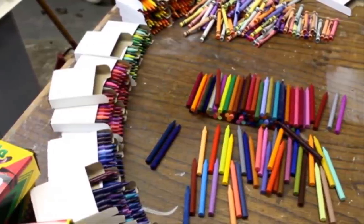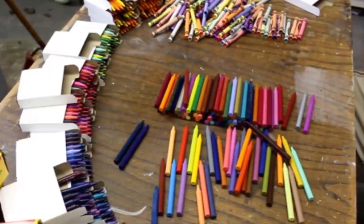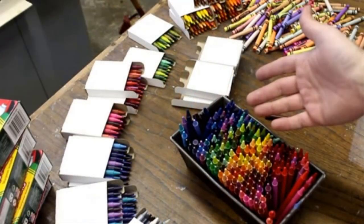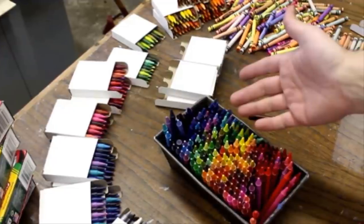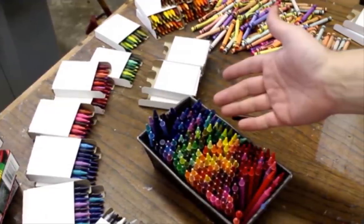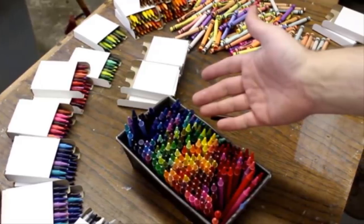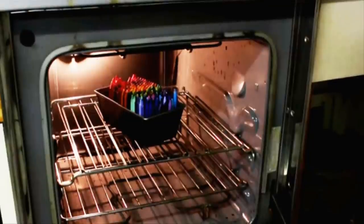He was going to be inserting the crayons into an empty cake pan next, so he used a few hundred of them to fill the whole space. Peter arranged the label-free crayons into his empty pan, making sure that all of them were tip-side up. In order to make the finished product as cool looking as possible, he grouped similar colors together.